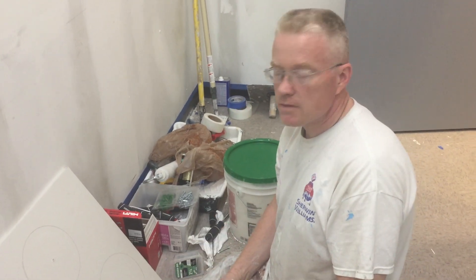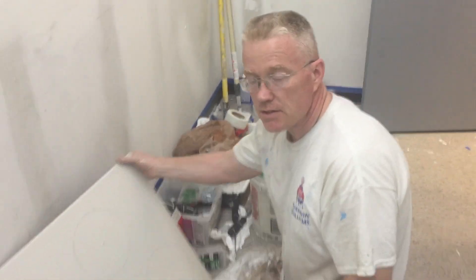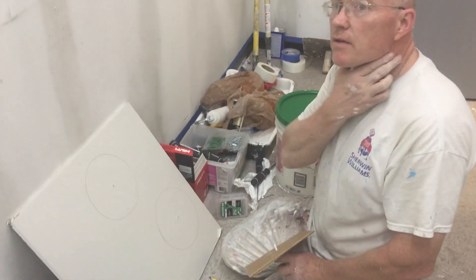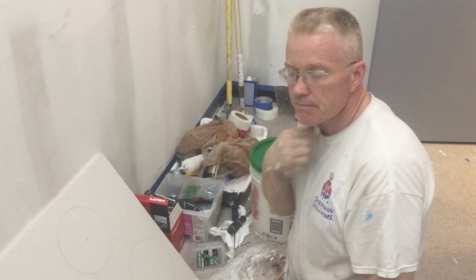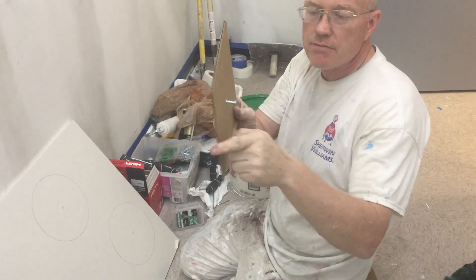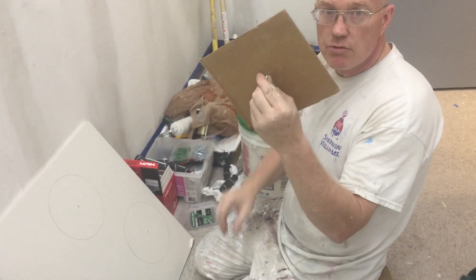Hi, this is Spencer from Finest Painters. I want to go over how to cut a circular hole in a piece of sheetrock. This is 5/8 inch sheetrock and the hole we have to cut for vents is 8 inches. I took a piece of cardboard from a box and cut it 8 inches side to side, and right in the middle of it I put a screw.